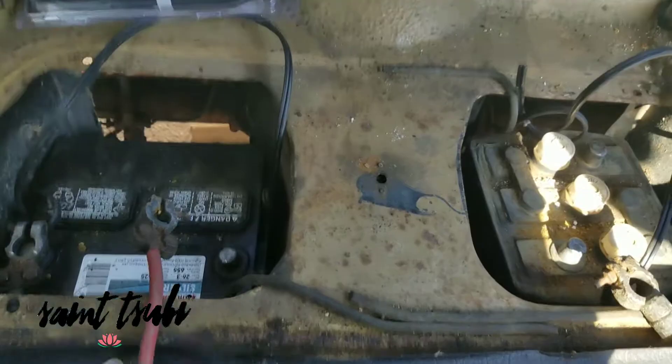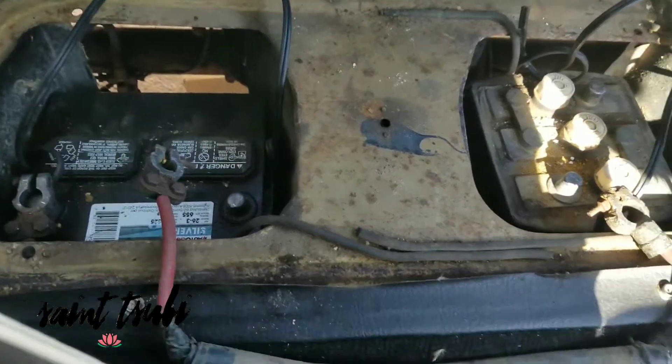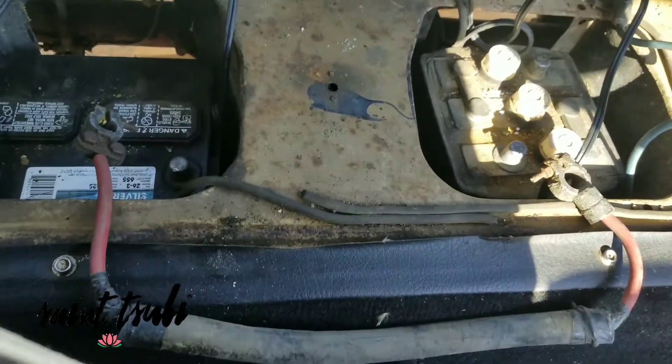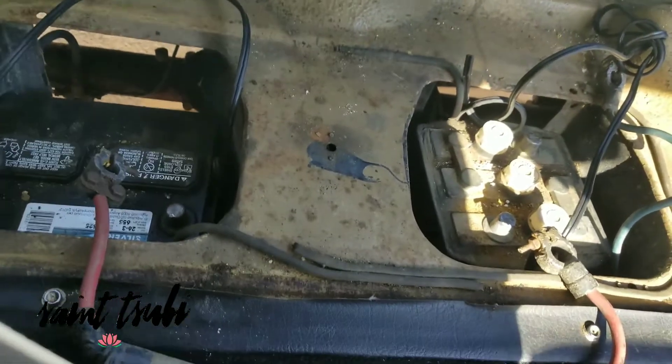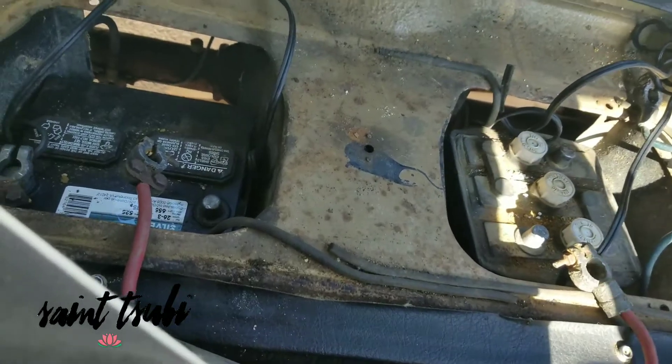I just want to do a quick video on how to rewire an MGB from a dual 6-volt to a single 12-volt. This is just for demonstration purposes, imagining these are two 6-volt batteries.